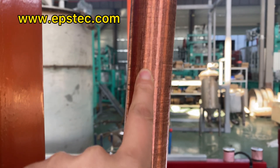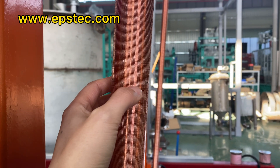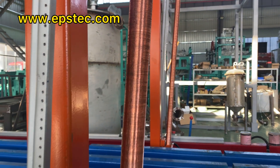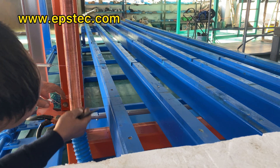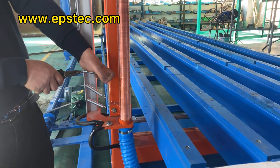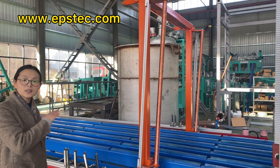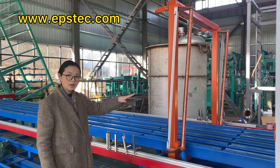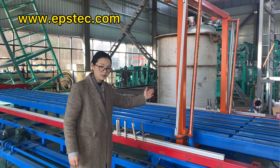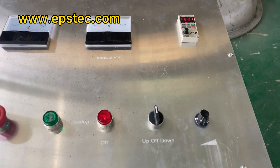The cutting wire is manually adjusted by a walker in the horizontal cutting frame. The cutting wire hangs in a thin slot in the copper tube. The horizontal cutting is driven by a frequency converter and the speed of the horizontal cutting can be adjusted manually according to the density of the EPS block.